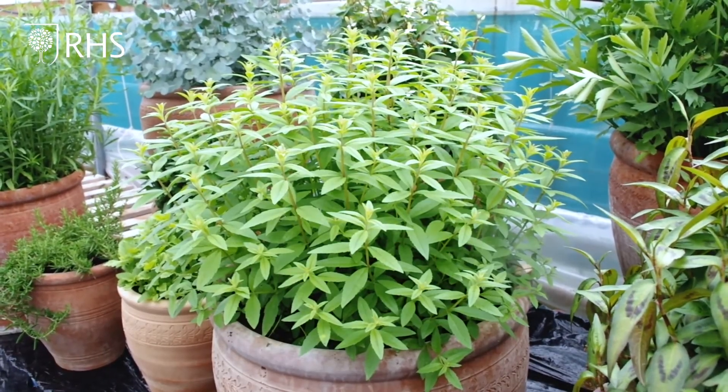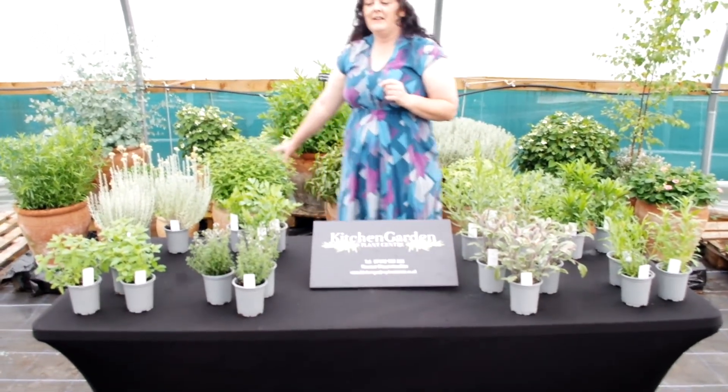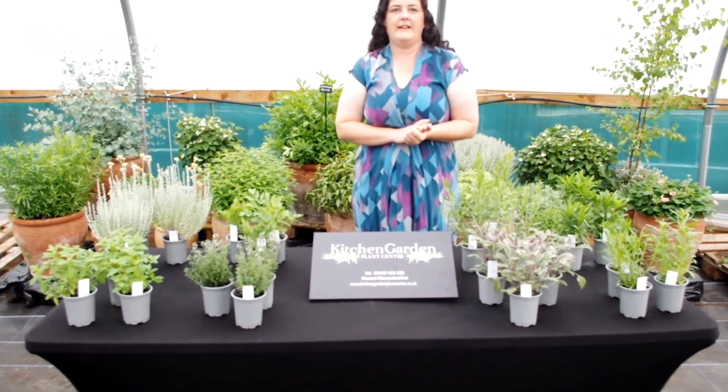The lemon verbena is a must-have for your garden, along with Vietnamese coriander and Russian tarragon — just some wonderful herbs to add to your collection.